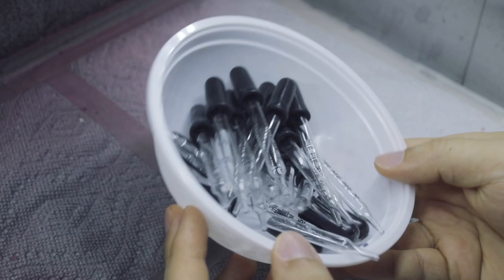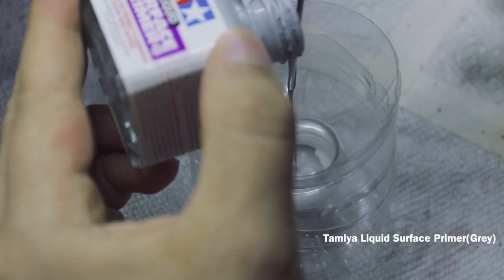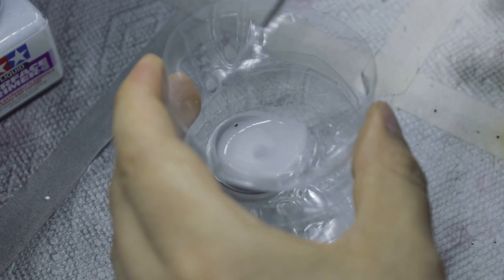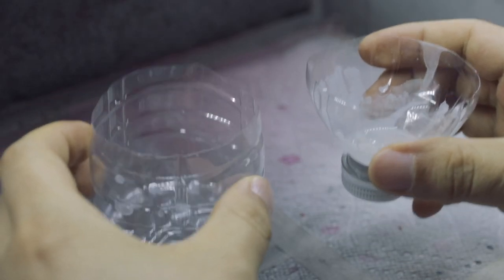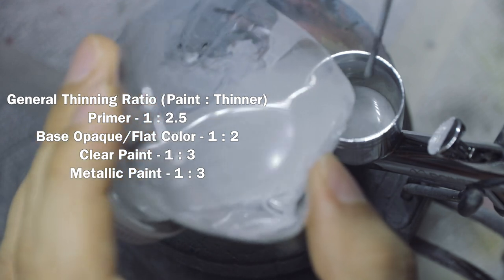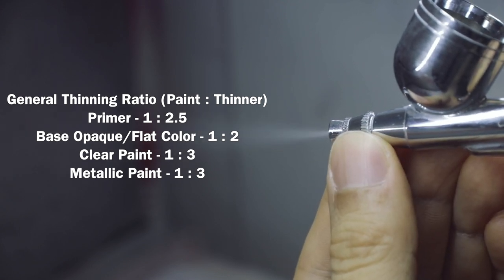Now let's talk about thinning ratio. I used to use glass droppers to measure the volume of paint, paying attention to numbers like I was a chemist inventing new drugs — I don't even use those anymore. Now I simply add thinner to the paint until it starts to look watery, then I stop. Many model builders will tell you to aim for the consistency of two percent milk. I prefer my paints on the thinner side, and my mixing cup is just a plastic water bottle cut in half. I'll provide a general guide for reference, but keep in mind different builders have different experiences, and different effects require different thinning ratios — you have to experiment yourself to find what works for you.